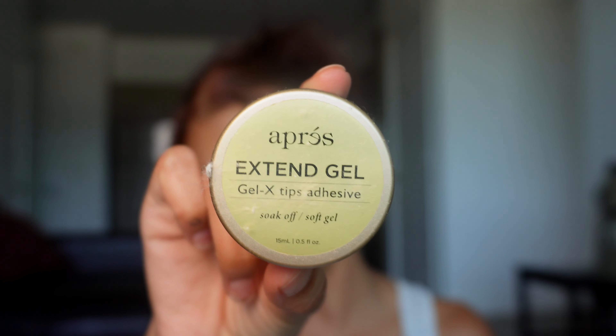You're also going to need some gel-x extension gel. This is what's actually going to make it last two weeks. If you've ever had gel-x nails done at the salon, they use a specific gel to secure them and when they're on they do not come off. It also helps to get a little LED flashlight so you can hold it onto the nail and cure it, but I'll show you the whole process in a second.